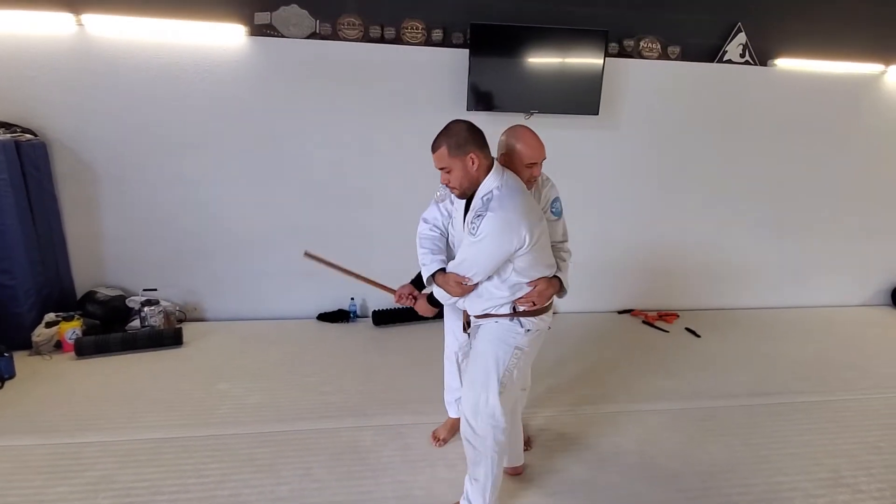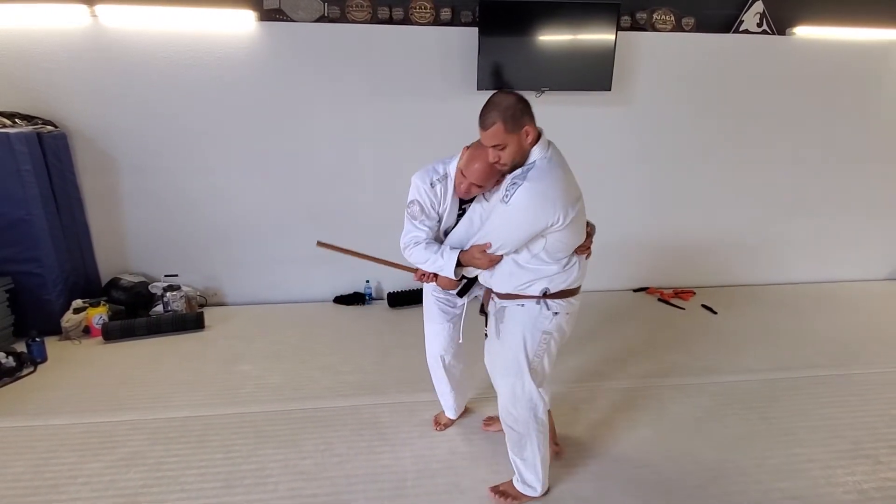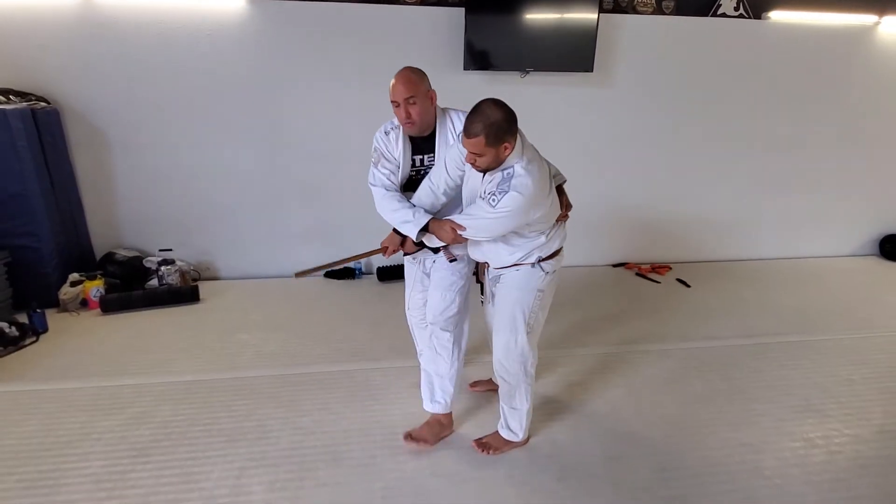But if your head is on the back side, it's more okay to go just to the back. If your head's in the front here, you don't want to hit the back trip too much — you always want to go forward.